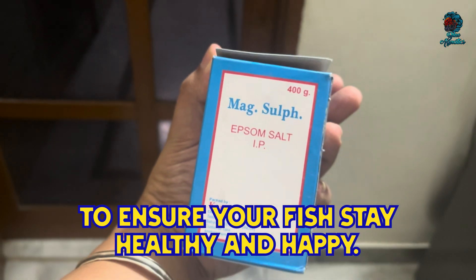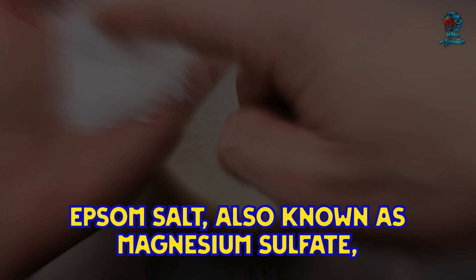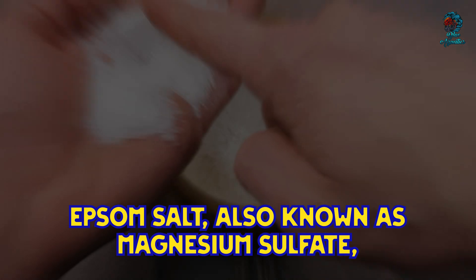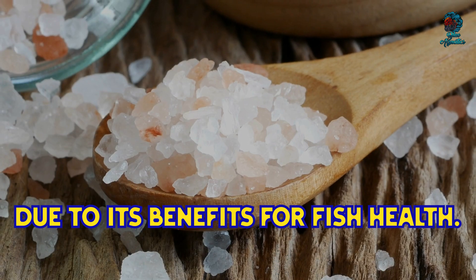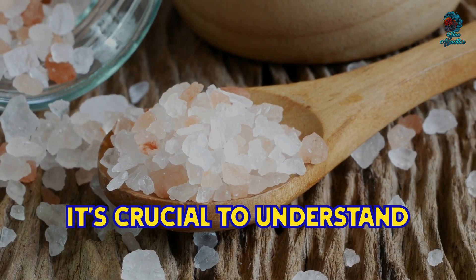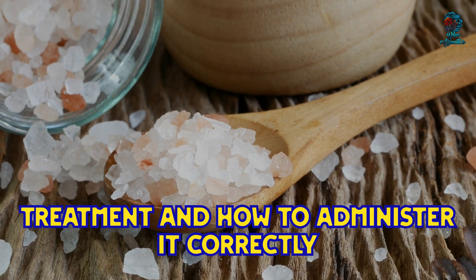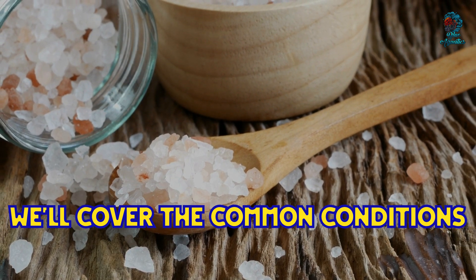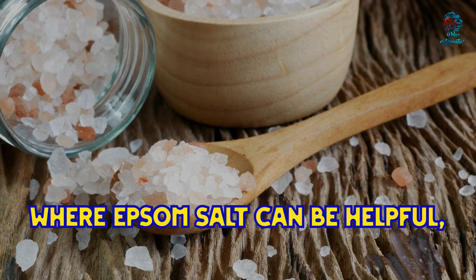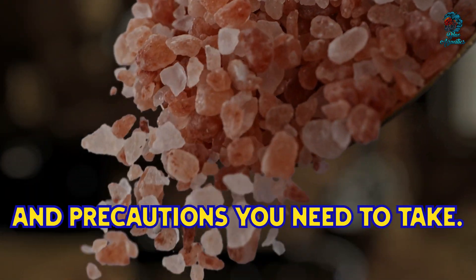Epsom salt, also known as magnesium sulfate, is a widely used remedy in aquariums due to its benefits for fish health. It's crucial to understand when it's appropriate to use this treatment and how to administer it correctly to avoid causing harm to your fish. We will cover common conditions where Epsom salt can be helpful, proper dosages, methods of application, and precautions you need to take.